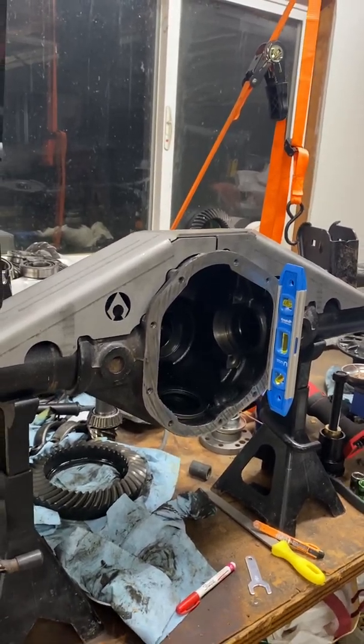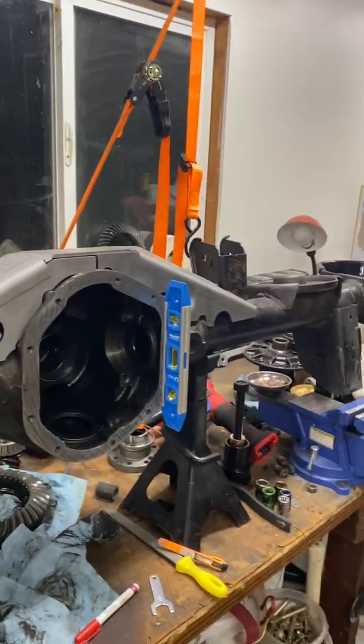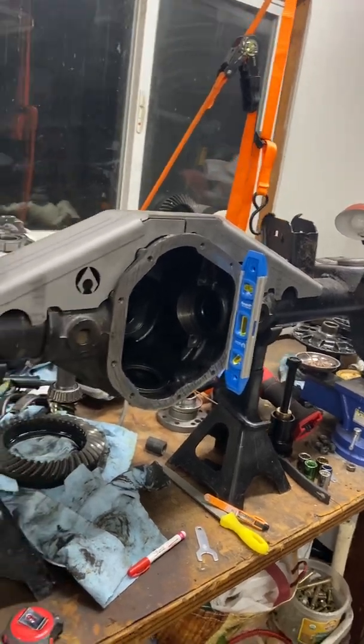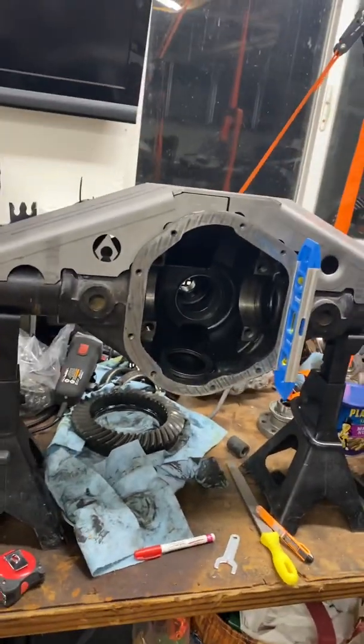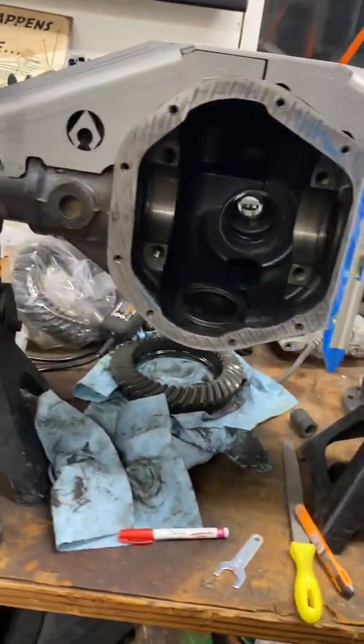I might just truss this up and then go with the stock axles and the lunchbox locker for now, and do that upgrade down the road. Because then you still have to buy the bearing kits and all kinds of stuff — it gets expensive pretty fast.